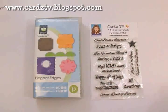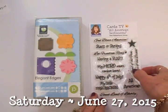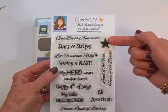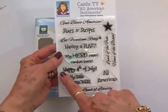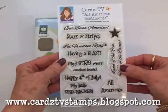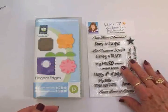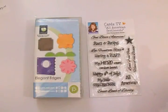Hi guys, this is Mary, you're watching Cards TV. I am so excited to tell you that there are four new sets of Cards TV stamps going in the Cards TV online store tonight. This is one of them — Cards TV All-American Sentiments. We've got God Bless America, a star, stars and stripes, let freedom ring, having a blast, my hero wears combat boots, happy fourth of July, my little firecracker, all-American, sweet land of liberty, land of the free, and home of the brave. We're going to use this one to make a Fourth of July card, using Elegant Edges in red, white, and blue.